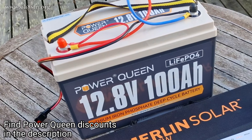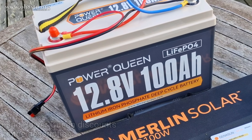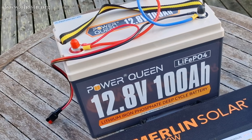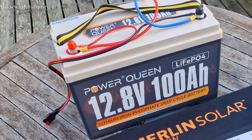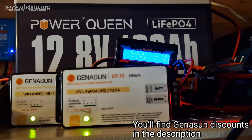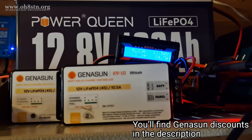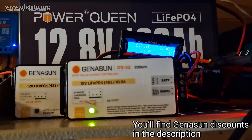This 100-amp-hour battery is the core of my off-grid ham shack. It provides power to all of my computers, my lighting, my radios, my amplifiers — absolutely everything with one exception: the diesel heater to heat the ham shack. We'll come to a video on that later on.